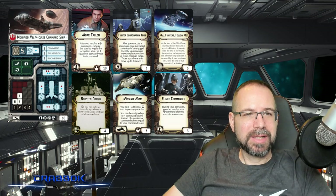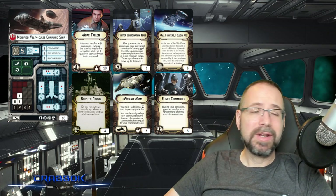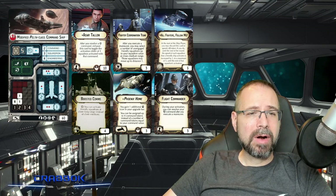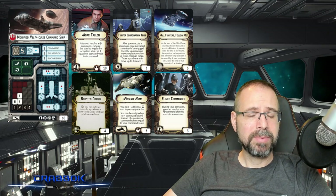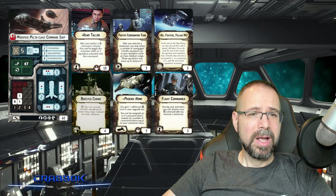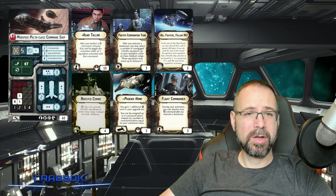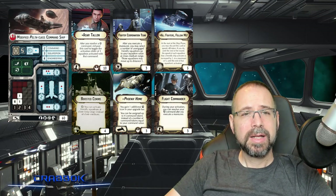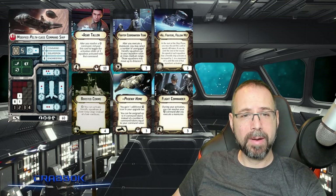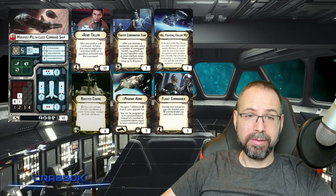Last but certainly not least, I decided to go with a big carrier squadron support version. We're running Phoenix Home on the command ship, which I think is probably the better place for Phoenix Home a lot of times. For our offensive retrofit, I put boosted comms — this is a slightly slower ship, so I wanted this one to be able to activate squadrons at long range. I put a fighter coordination team for our support team to help push squadrons. We also have All Fighters Follow Me — a lot of rebel ships want to go from speed 4 to speed 5 or speed 3 to speed 4, and it's going to allow us to do that. For our two officers, I went with flight commanders — for slower ships that get pushed too far ahead, it allows you to stay safe and choose when you want to activate them.